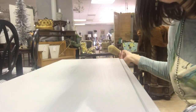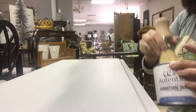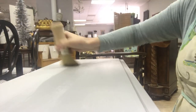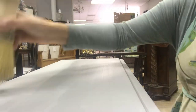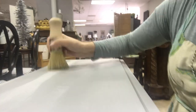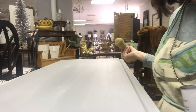Do you see how silky smooth this already is? Do you see that? It is amazing and it goes on so smooth. You don't have to have a fancy wax brush — you could use a little chip brush, but it does make a difference in how it goes on. But look at this shine already — do y'all see that? Can you see the difference?